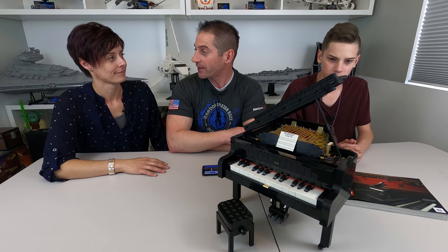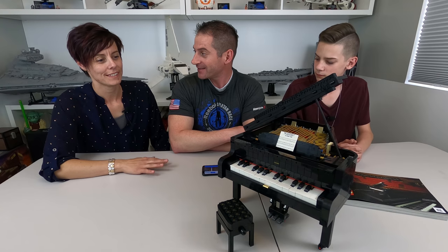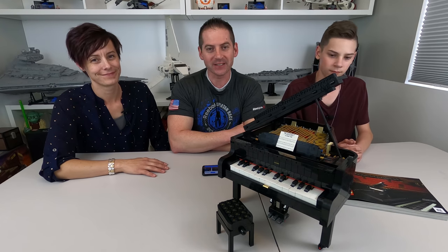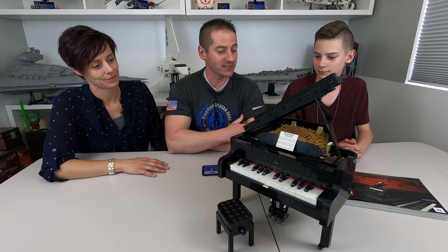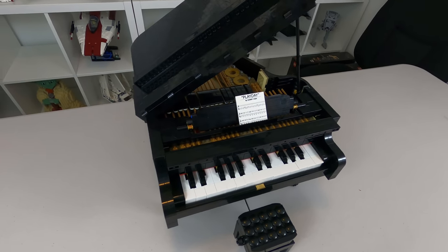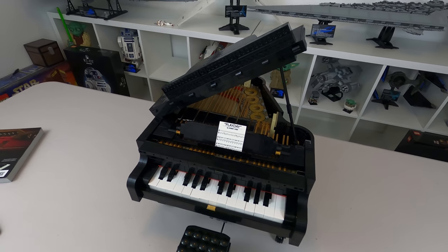There's a real baby grand downstairs, right? Yes, it is a baby grand. We got that right so far. So Josh, you basically built this thing. What was the build like? It was pretty fun. There are some parts that felt slow and some parts that went by really fast, but yeah, it's pretty fun.